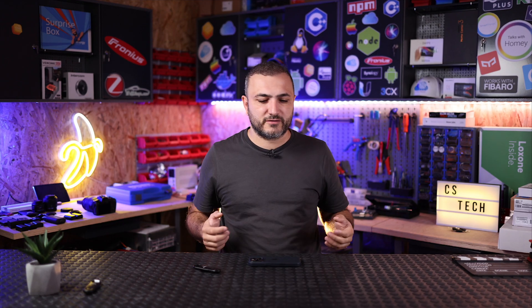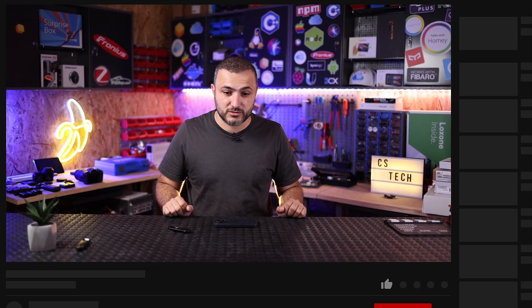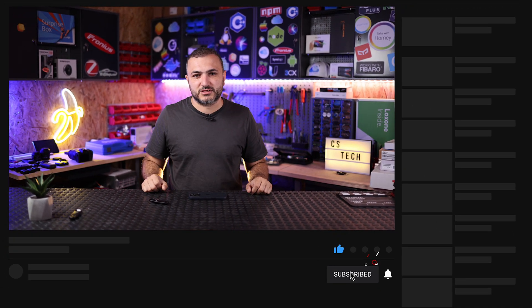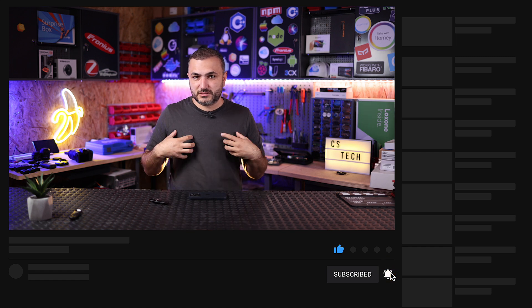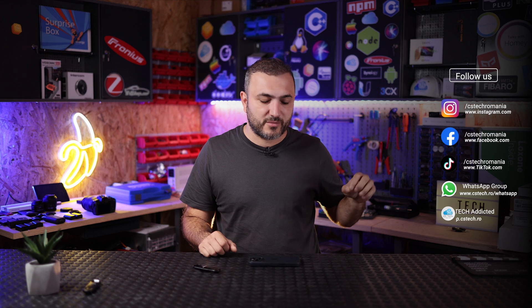Welcome back to CS Tech, Claudio here. Before we start the real life test, let me explain what this test is about. Please keep in mind my system was the test subject for this video, but my system is not really an off-grid system. In order to simulate an off-grid system, I just disconnect my main fuse.